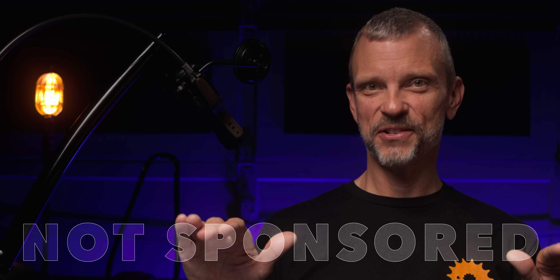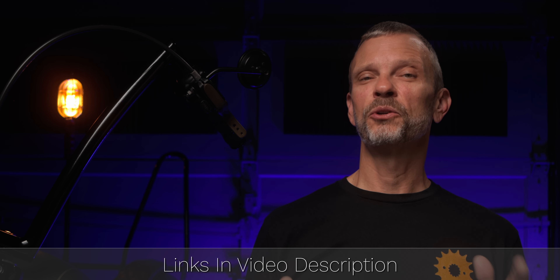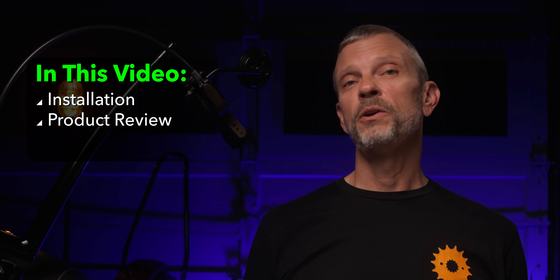This video is not sponsored. This is a relatively short video, but if you wanna jump ahead, there are links in the video description. You'll also find links to the different tools and parts used in the video description as well. In the first part of this video, I'm gonna cover the installation of the lowering kit, and in the second part of the video, I'll give you a traditional review of the lowering kit.